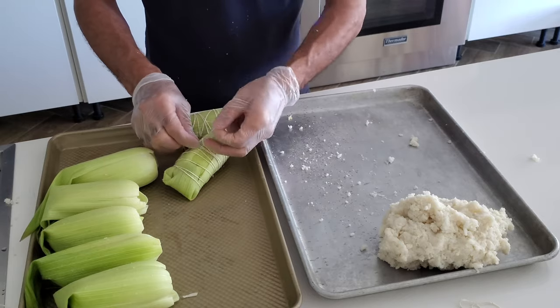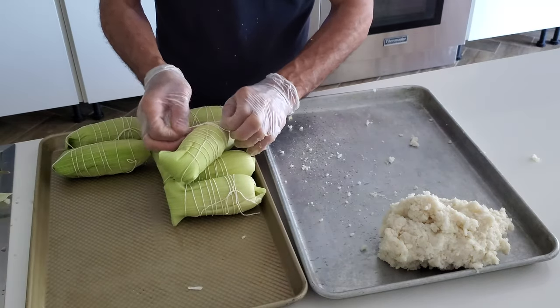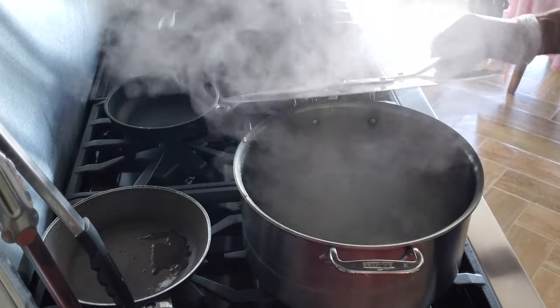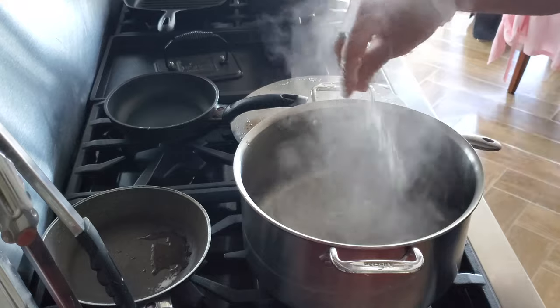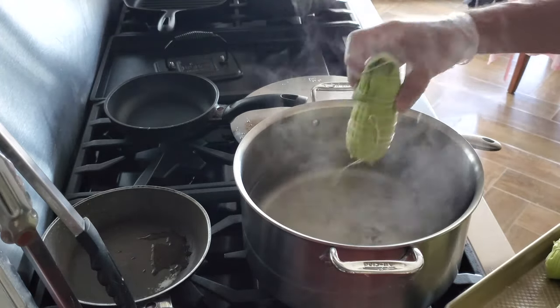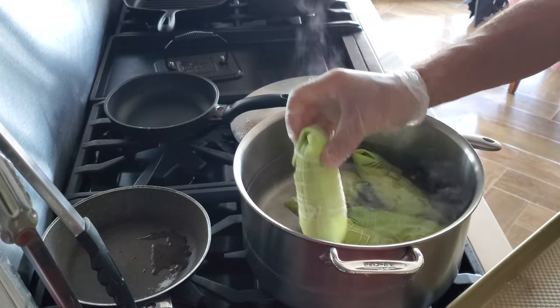Now that we have all our bollos or bollo limpio ready, we're going to go to the hot boiling water, add some salt, and place our bollos in. We are going to cook them for about 45 minutes because these are thicker. If they're thinner, you go for 30 minutes. You can make them the size you want.